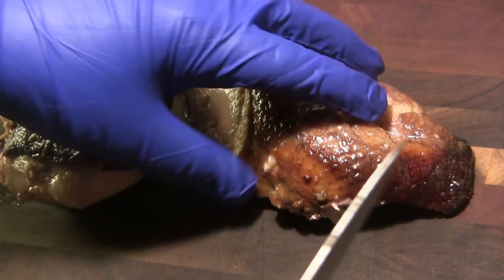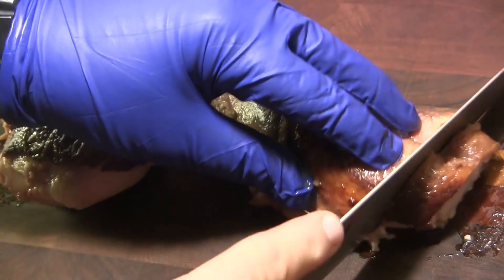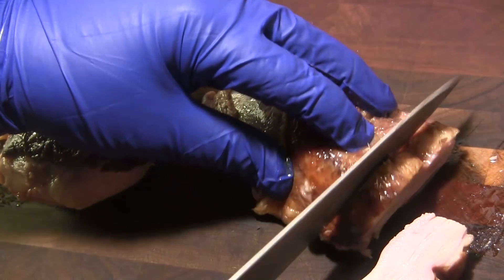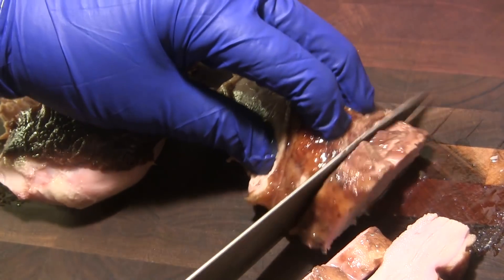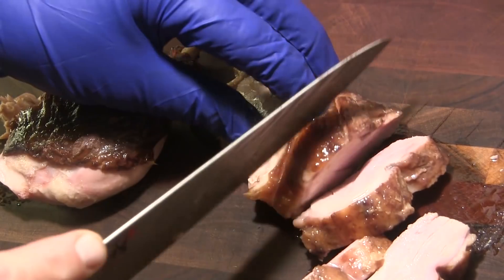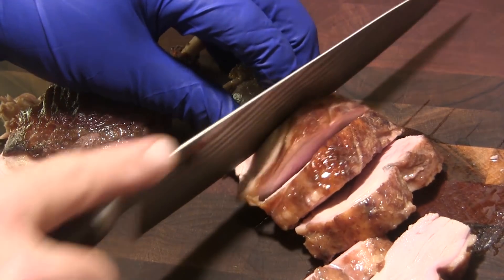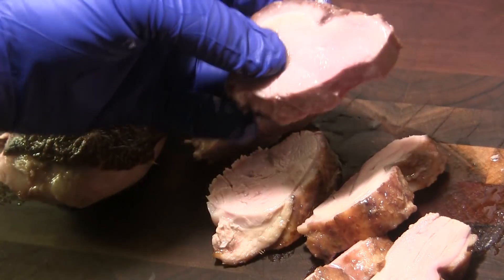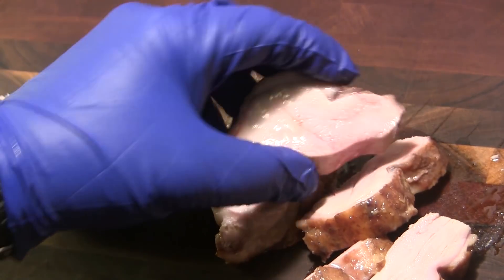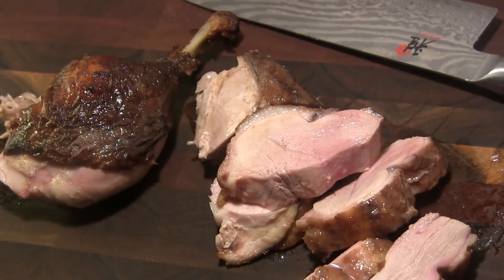I've let it rest and I'm going ahead taking a leg and a breast off this duck to slice some pieces and have a taste. This thing smells amazing — that marinade has a wonderful aroma with the red wine. Just look at how tender and juicy that duck is. That is amazing. Let's have a taste.